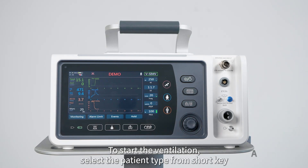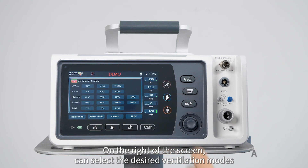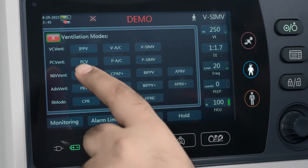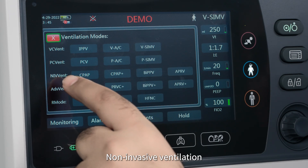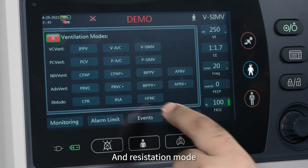To start the ventilation, select the patient type from the shortcut key. On the top you can select the desired ventilation modes. Available modes include volume control ventilation, pressure control ventilation, non-invasive ventilation, advanced ventilation, and resuscitation mode.